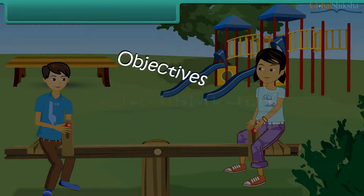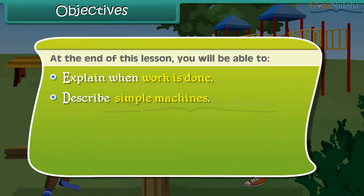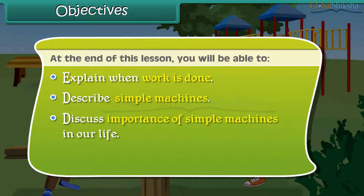Objectives. At the end of this lesson, you will be able to: explain when work is done, describe simple machines, discuss the importance of simple machines in our life, and list the various simple machines.